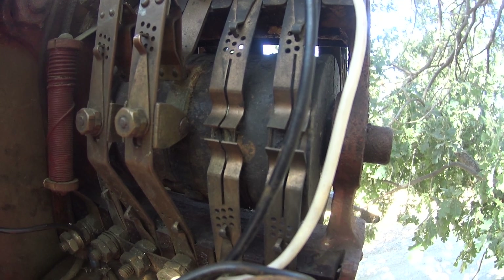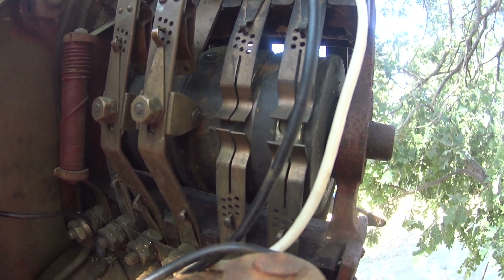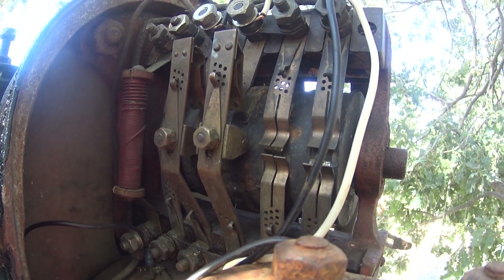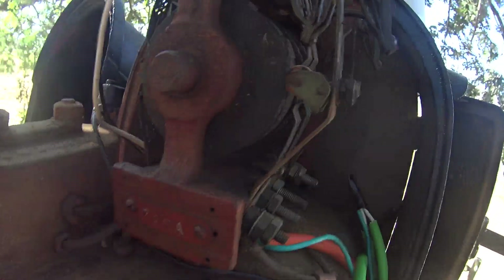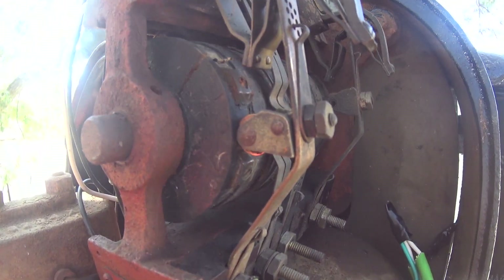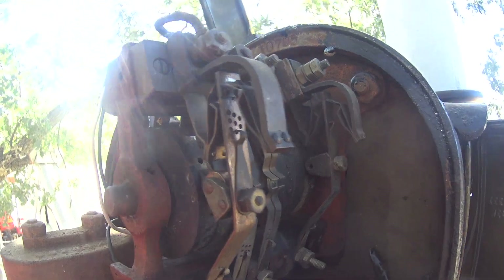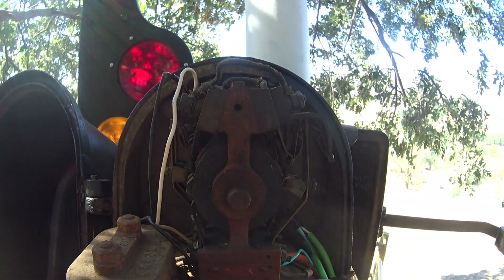That's green. That's green. That's yellow. That's yellow. That's green. Now we'll drop the whole thing to red.